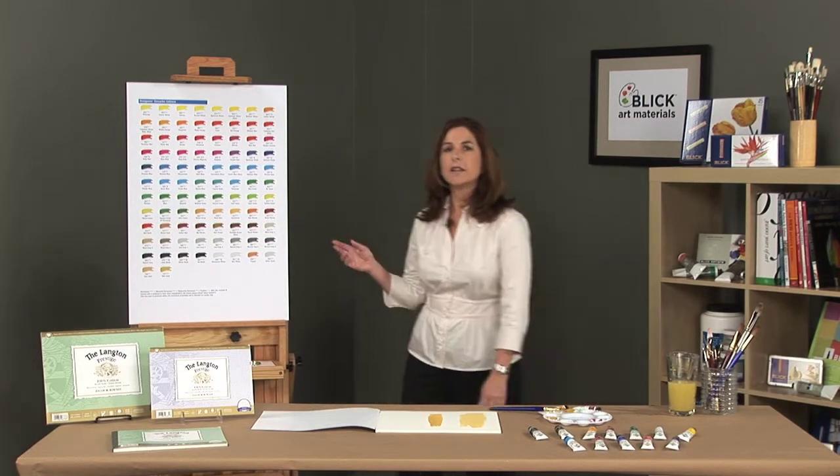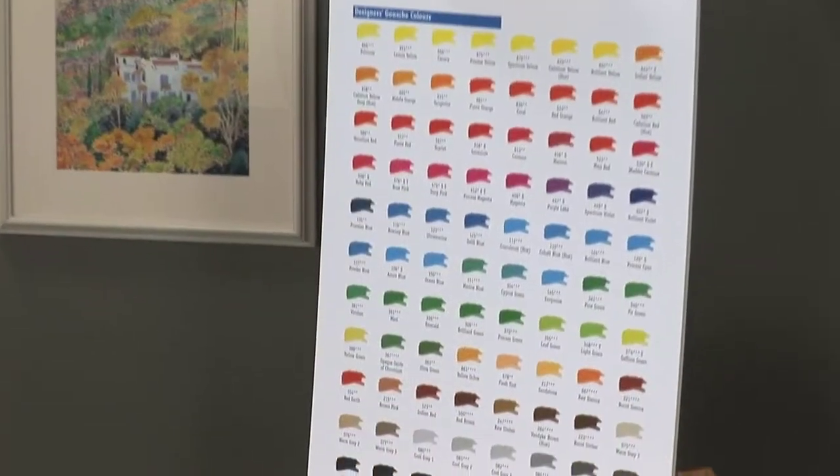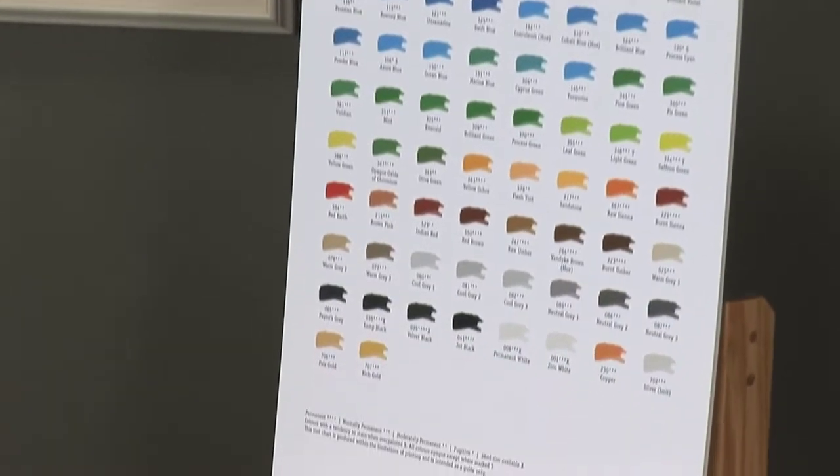Daler Rowney has 87 colors available in 15ml tubes. Designer's gouache is a versatile paint that can be applied to a variety of surfaces and mixed with other types of paints.